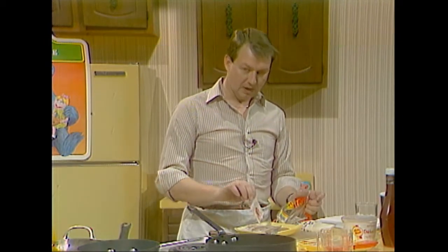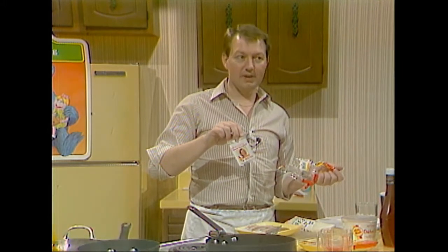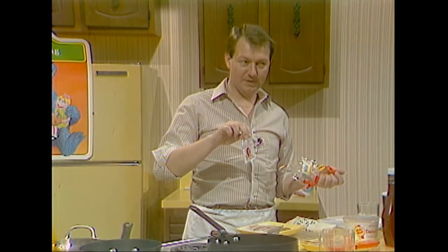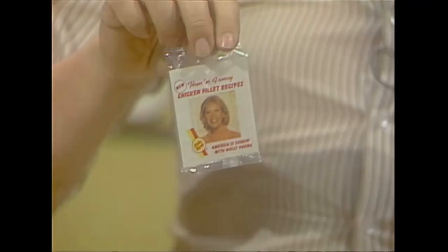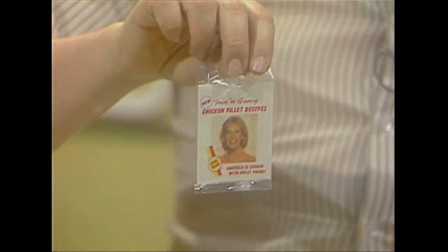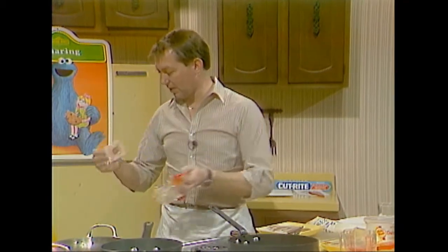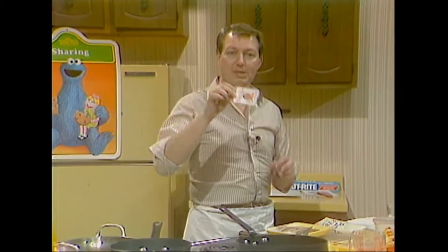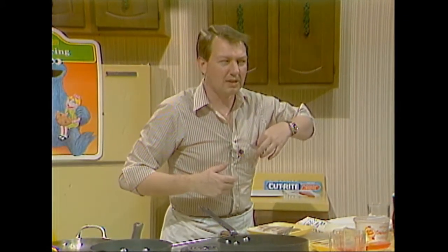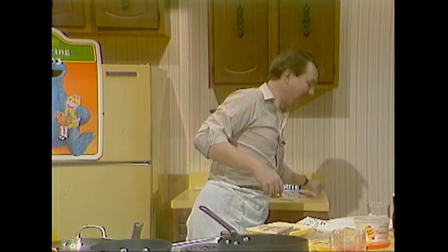Oh, look at this — Dinah Shore is in this! A picture of Dinah came with this chicken. The singing chicken! She's not the chicken. Spring chicken she used to be. It's got little recipes in it, a lot of little recipes. It was up against the chicken. It's terrible.